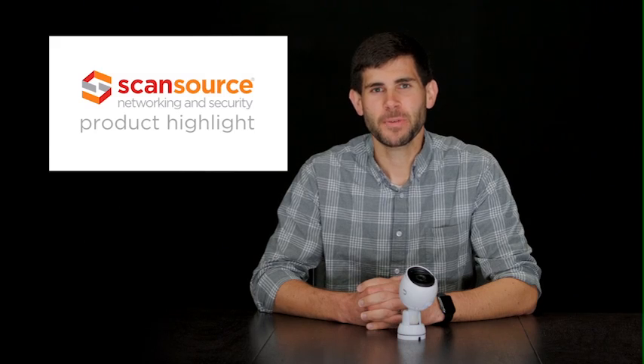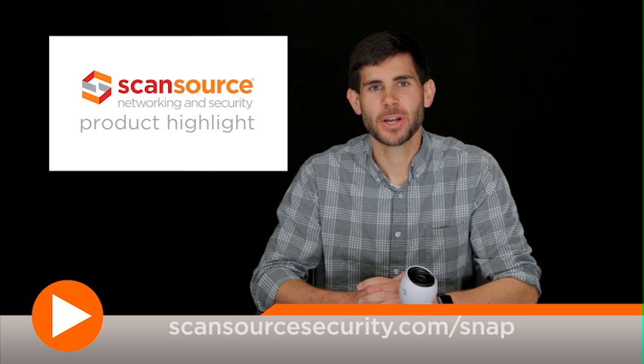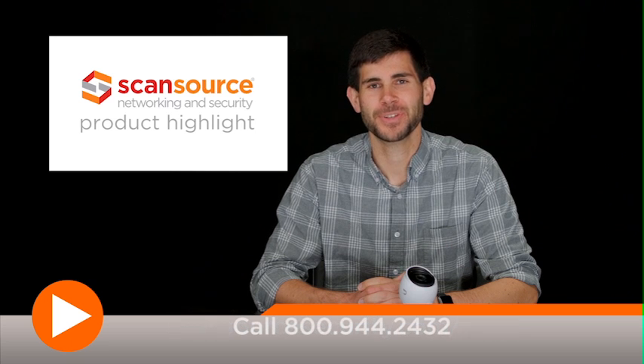To learn more about the Ubiquiti UVC-G3 Bullet Camera and other products from Ubiquiti, visit www.ubnt.com. ScanSource Networking Security customers can also visit scansourcesecurity.com/snap for quick access to product info and other helpful design tools.